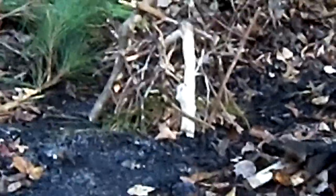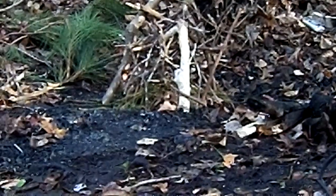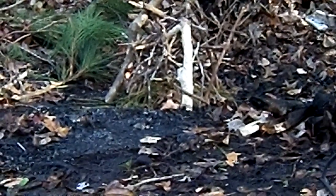Okay, that's the tinder bundle right there — I built it ahead of time. I use lots of little pieces of wood, and we're going to see if we have some success without using the petroleum. Let's give it a try.